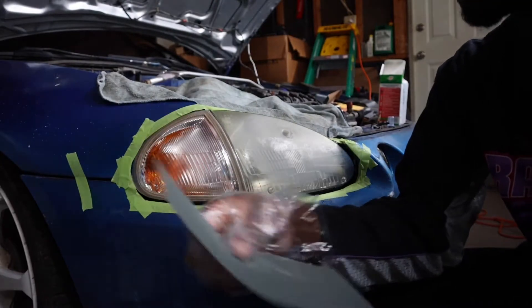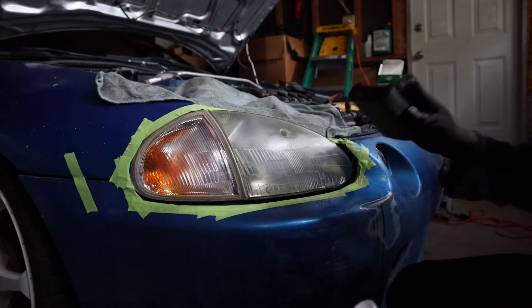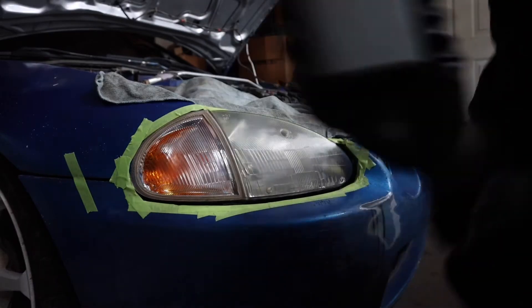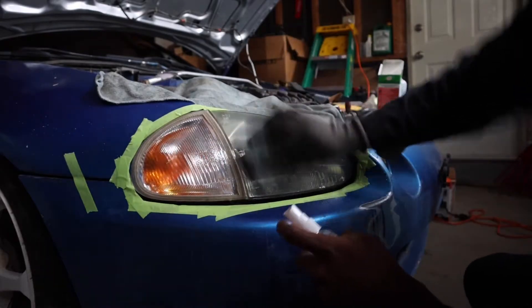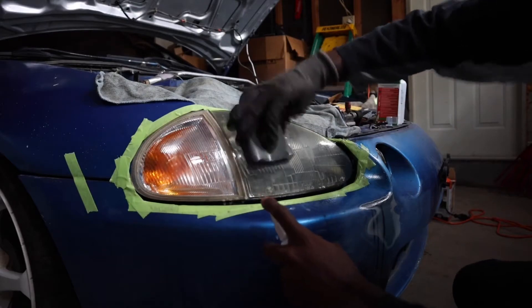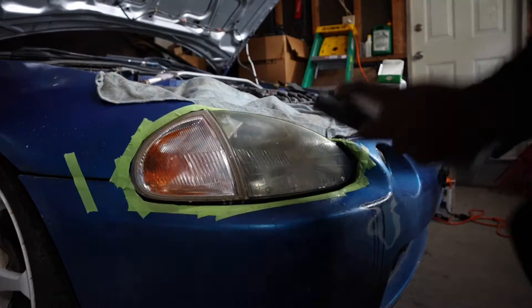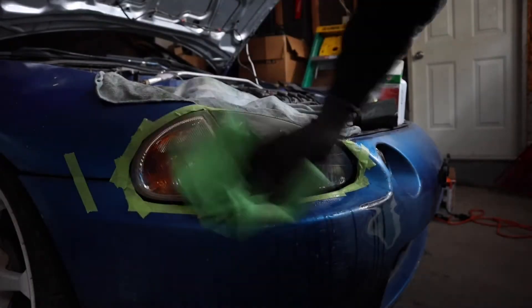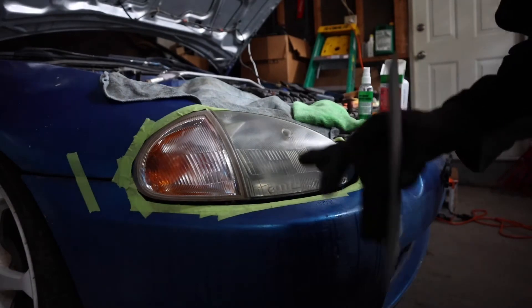We just used the 600 grit, so now we're going to the 1500 grit. The last pass we went horizontal, so this time we want to go vertical.